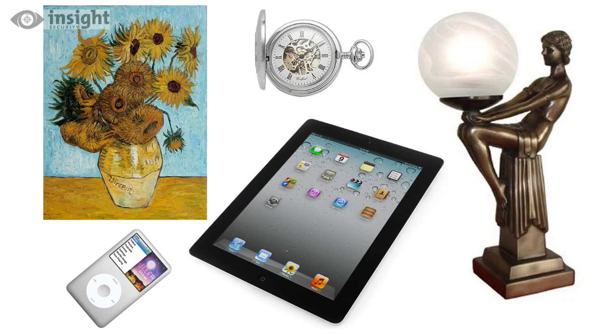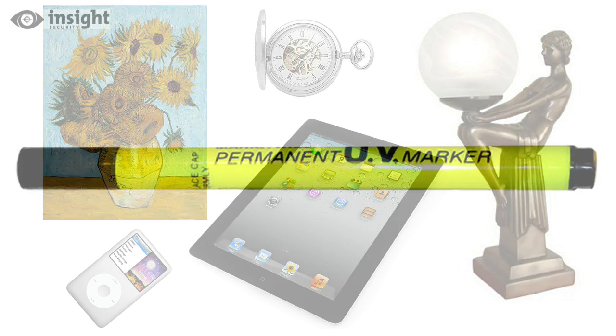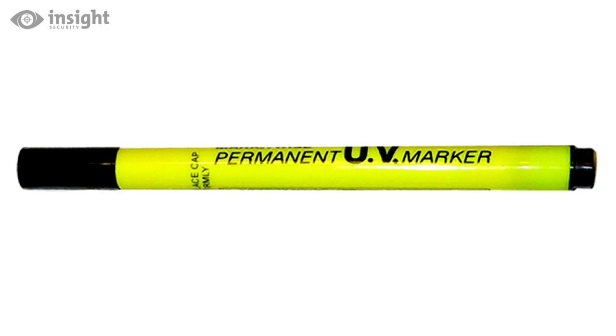To mark antiques or other valuables which would be spoiled by a visual mark, apply a hidden mark with a UV marker such as a UV pen, sometimes called an invisible pen, as the mark is invisible until an ultraviolet light is shone on it.